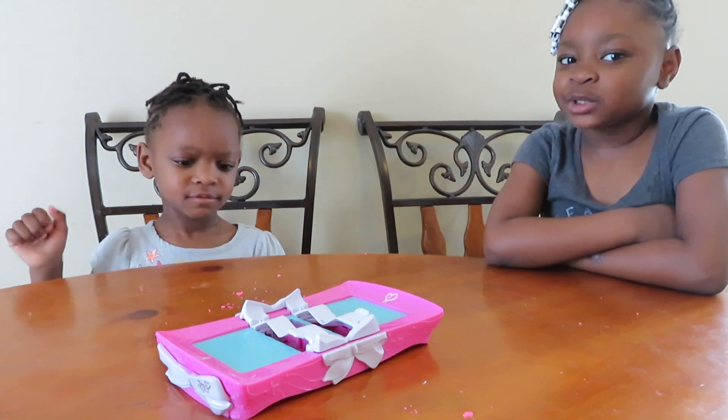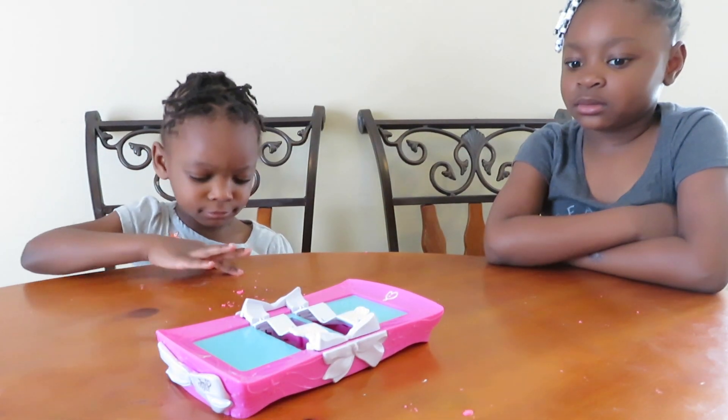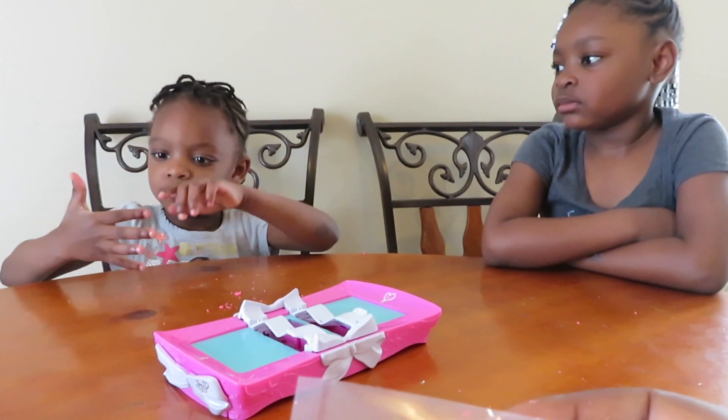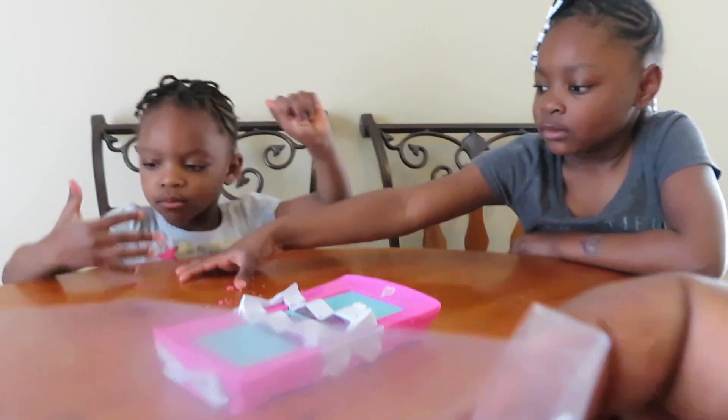Mine is pink. No, mine is pink. These are some little gems. And I think we're going to get started.